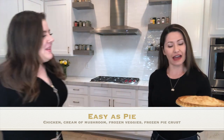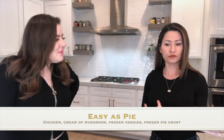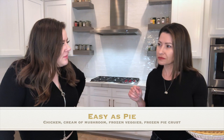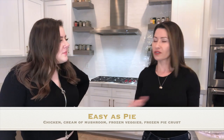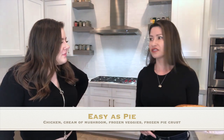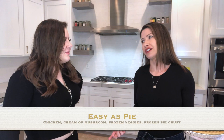I got a pie crust already baked, then I got cream of mushroom, frozen vegetables, and rotisserie chicken. I shredded the rotisserie chicken, mixed it with the cream of mushroom and veggies, stuffed it in the crust, and baked it at 375°F for about 45 minutes. Quick and easy — you're ready to eat it!